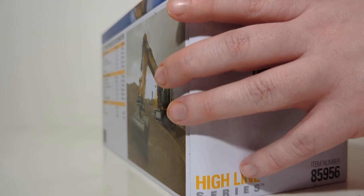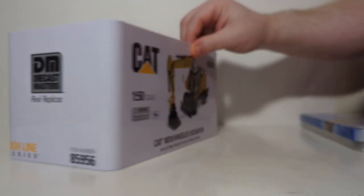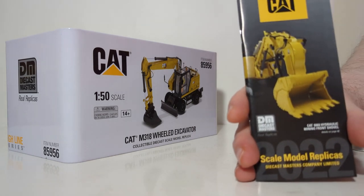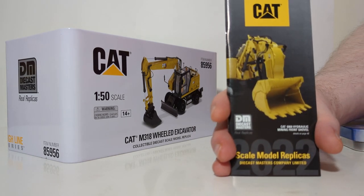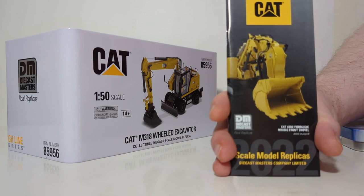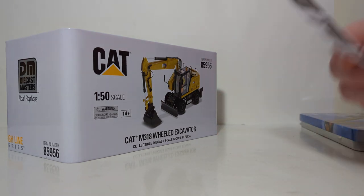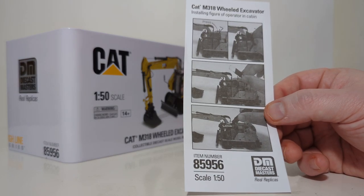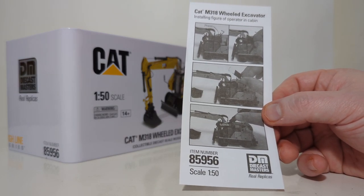For the rest of us, let's continue the unboxing by popping the top. We are greeted with the DieCast Masters Caterpillar catalog. I encourage all collectors to hang on to this, as it acts as a little bit of a check-off list for models in your collection and ones you'd like to add. The other piece of documentation is a single-sided instructional sheet on how to place the operator inside the cab.